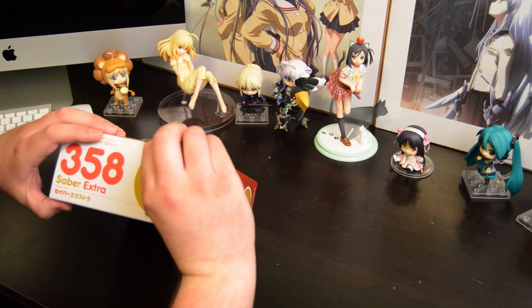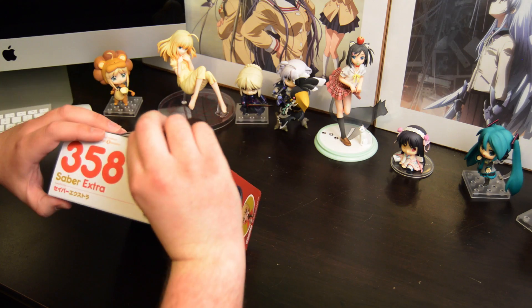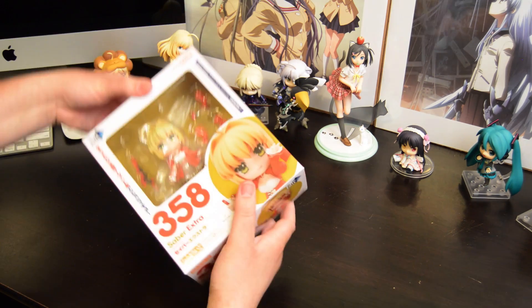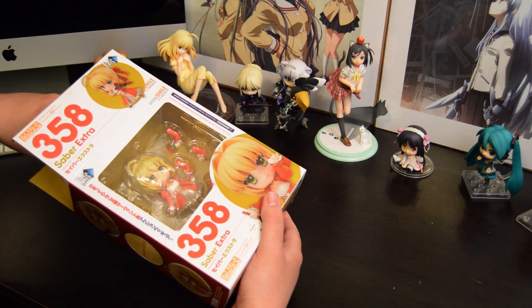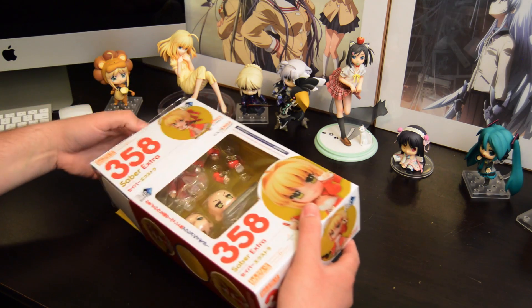So far I've got to say I'm not too happy about it, but we'll get more into that in a bit. The outside has your standard layout for a Nindroid box — a little window, some illustrations on the outside.